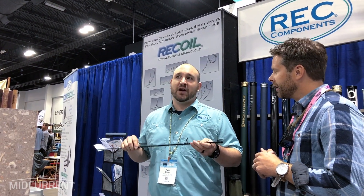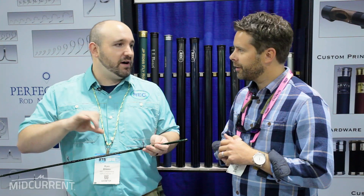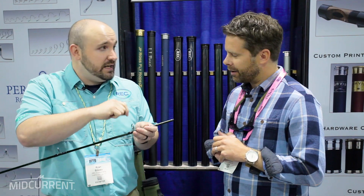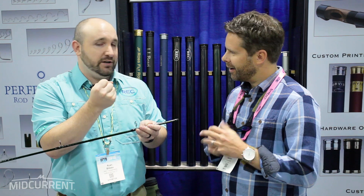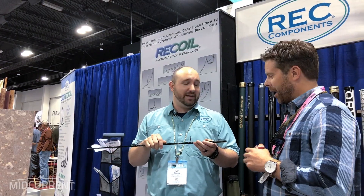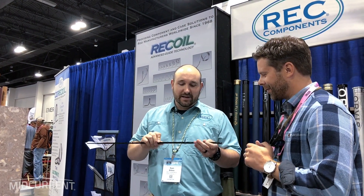They have a lot of OEM customers as well as custom rod builders. One of the cool things is you could take a duster bottle or a can of canned air that you can get pretty much anywhere, cool down the frame, and as soon as it gets below zero degrees it loses that shape memory attribute — it allows you to manipulate the frame itself. Put a new insert in, blow on it, and it immediately recoils back. It's crazy.